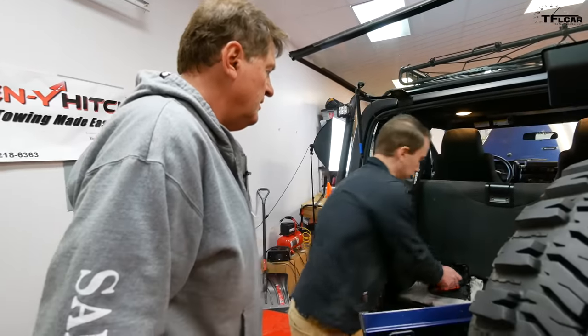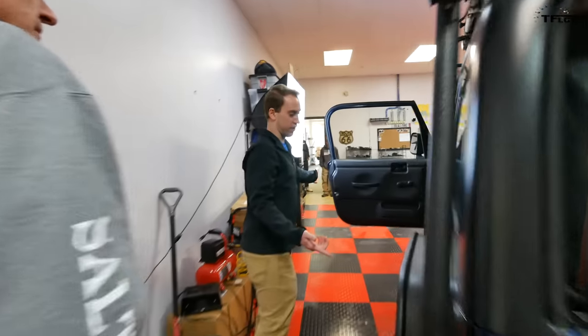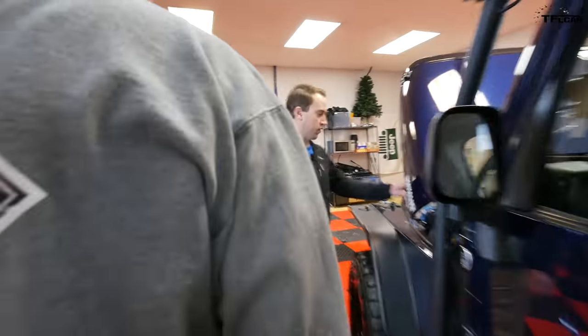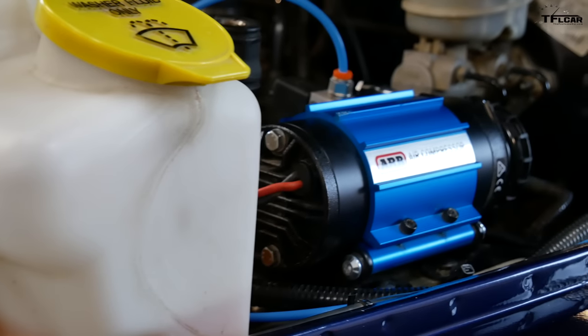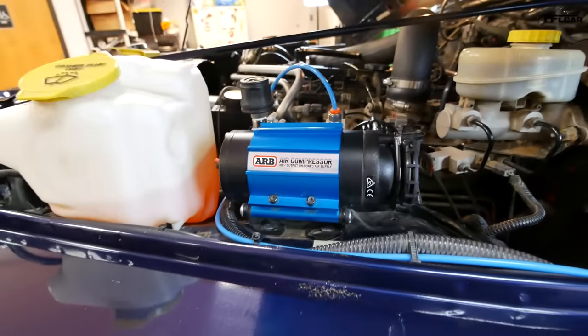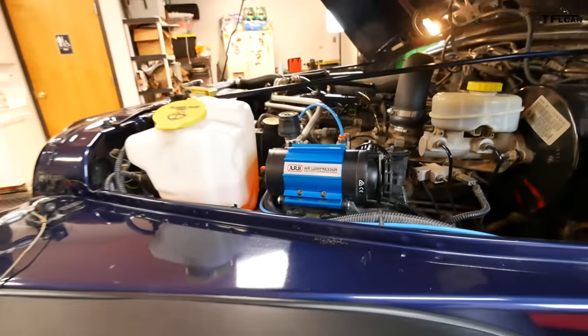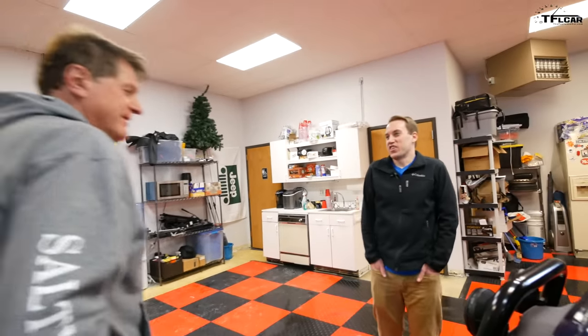He has onboard air — needed for the rear ARB locker. Quick-connect to air up and air down tires. That little compressor does front and rear locker and will air a tire from 15 to almost 30 PSI in about a minute, which is great compared to 10 or 15 minutes per tire with some setups.